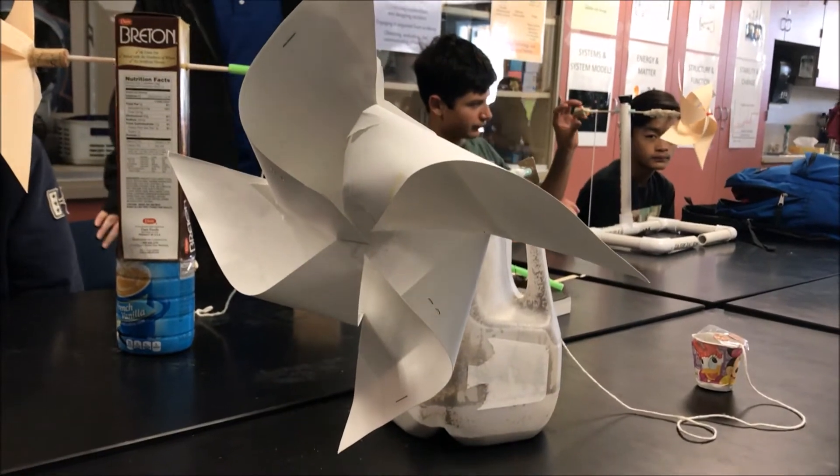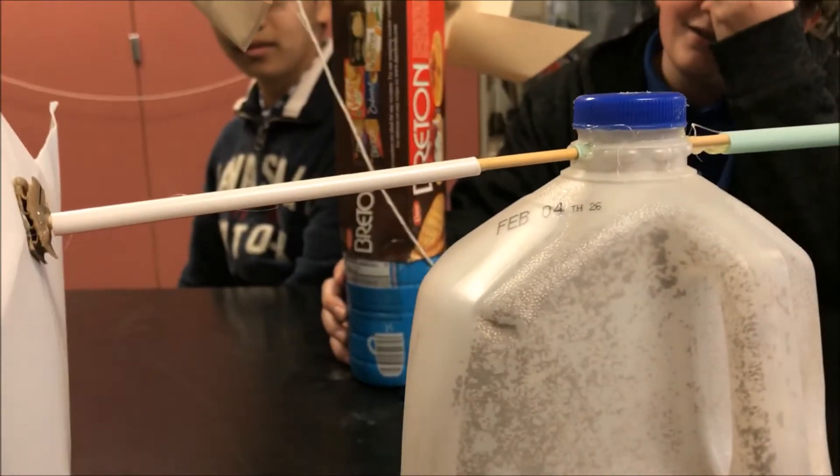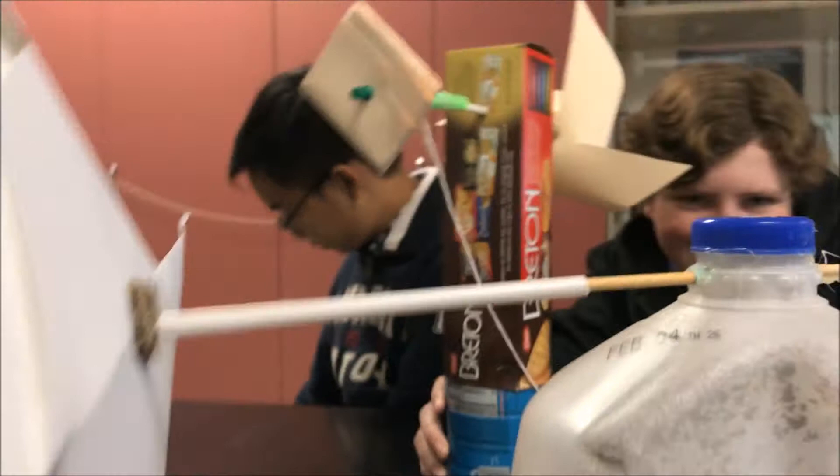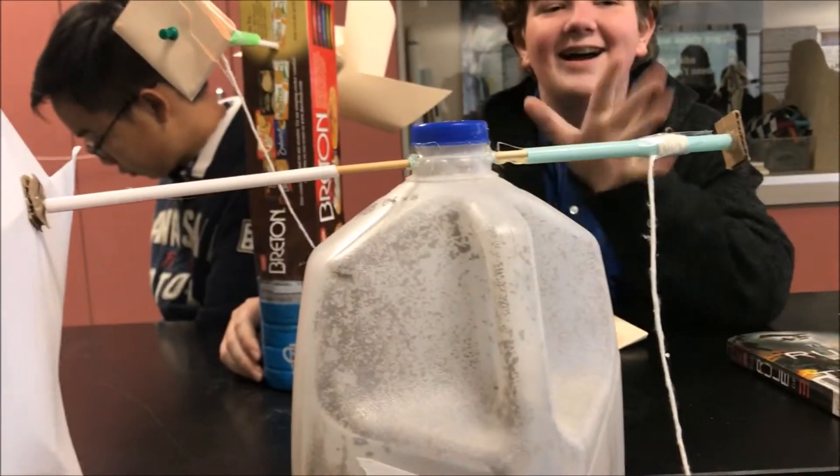So we took it apart again for like a third time and we made a better pinwheel. Thanks to Nikhil, we changed the straw and inserted the skewer into it so it's actually more stable, and Nikhil changed it with a longer wooden dowel.